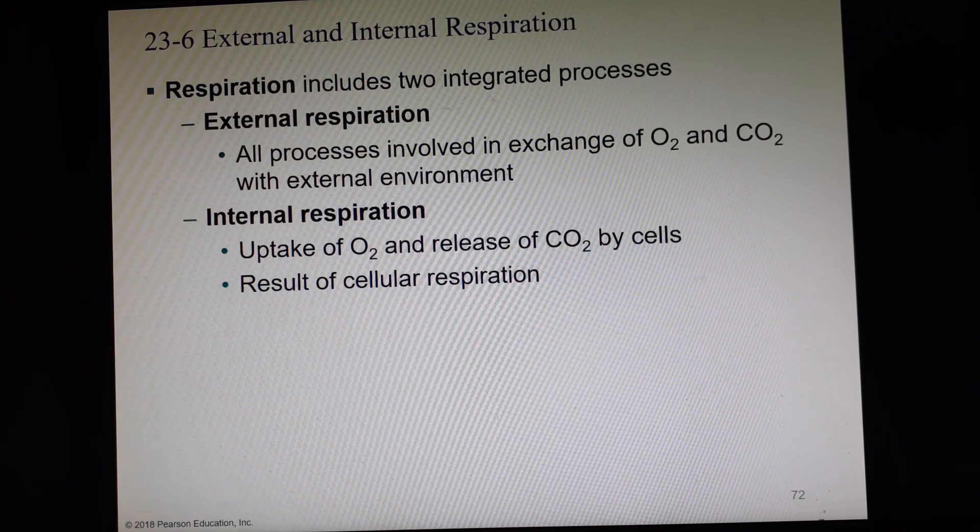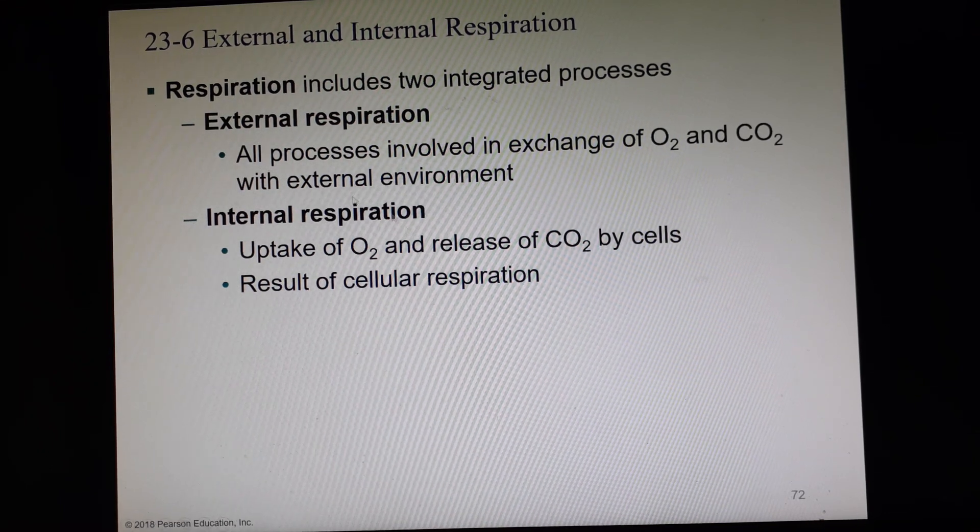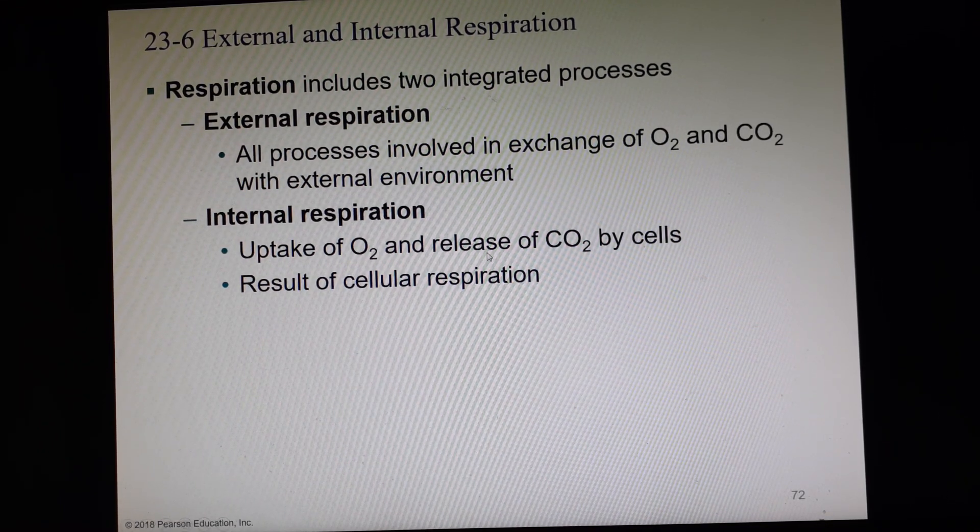Respiration involves two different processes. External respiration is everything involving bringing in oxygen and putting out CO2, exchanging it with the external environment — this happens at the lungs and the blood-air barrier. Internal respiration is when the cells of the body take up oxygen and release CO2, happening out in the capillary beds around the cells — from the capillary to the interstitial fluid.